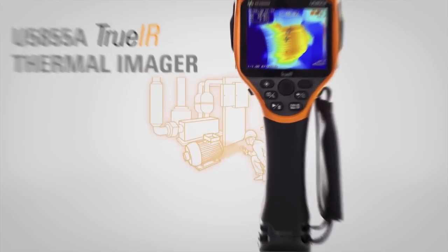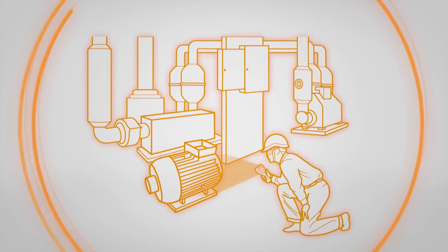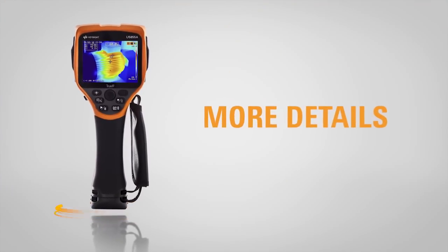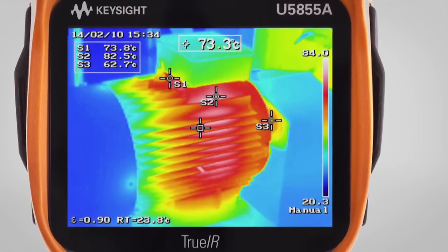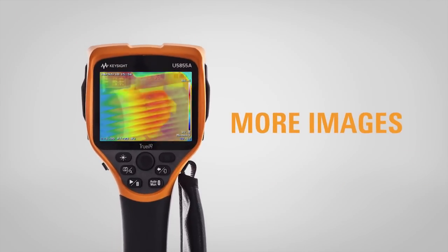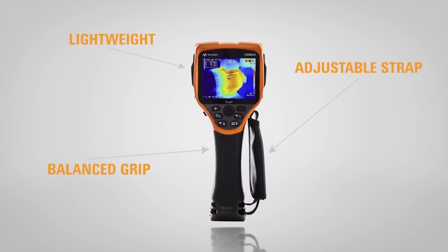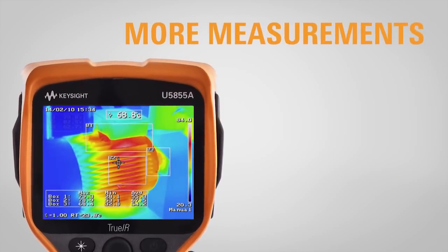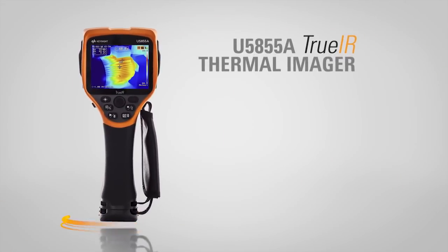With the true IR thermal imager, check for hot spots and generate reports without disrupting the line. Get more details with the true IR thermal imager's fine resolution capability and digital zoom magnification. Capture more images with expandable SD storage and lightweight, ergonomic-friendly design. Take more measurements including temperature over time readings and diagnostic checks, all for less cost than the competition.